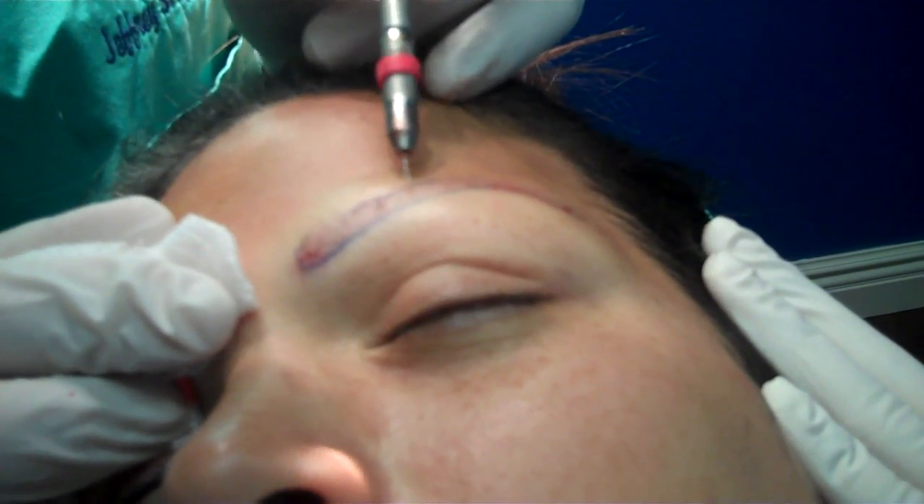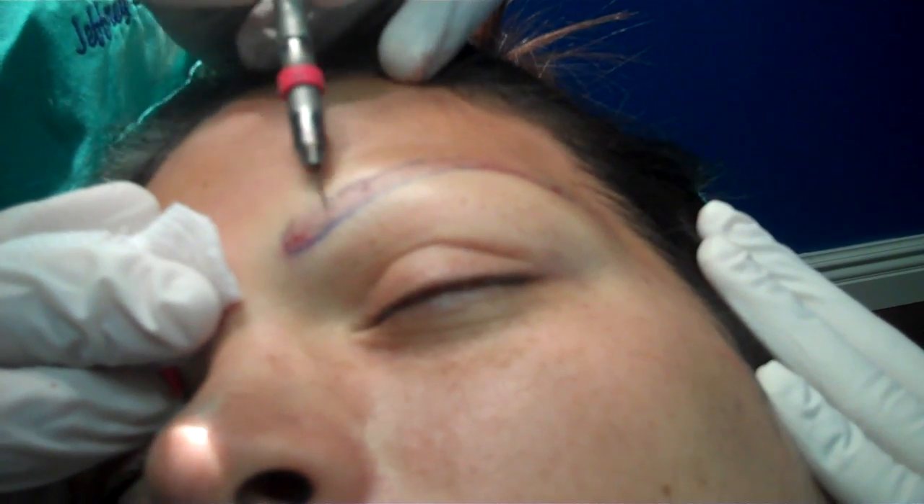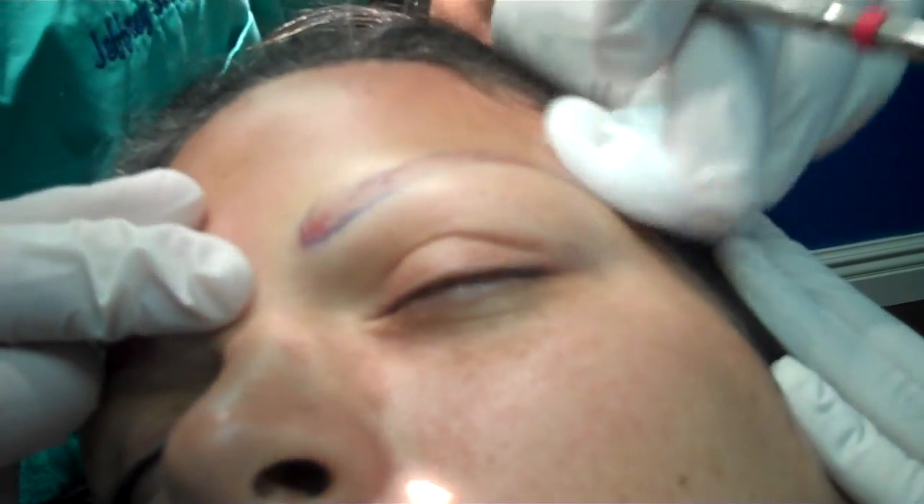The patient has lost most of her eyebrow hairs. She has had a tattoo done several years ago, so she still has a little bit of markings from that.